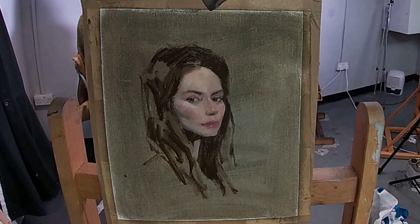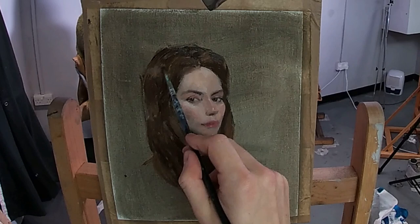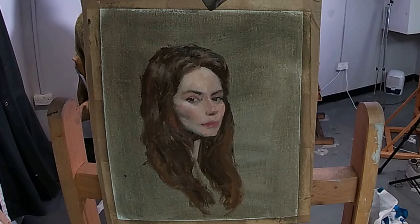To paint the hair, I paint the darkest sections of the hair first, and then using quite a big filbert brush I cover in the mid-tones. Then on top of this I paint the highlights, which are cooler in colour temperature, and I apply these highlights quite a bit thicker with a more impasto paint application.